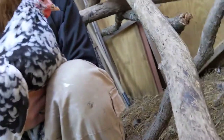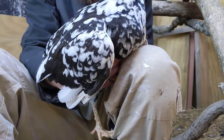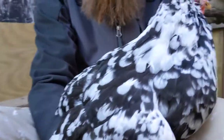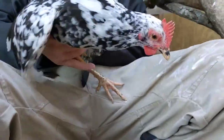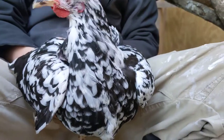We should start seeing some eggs from them real soon, and we'll know when we start getting eggs from this batch because none of our first chickens laid white eggs — that's pretty cool! Thanks for your help. We'll tell them some more next time.